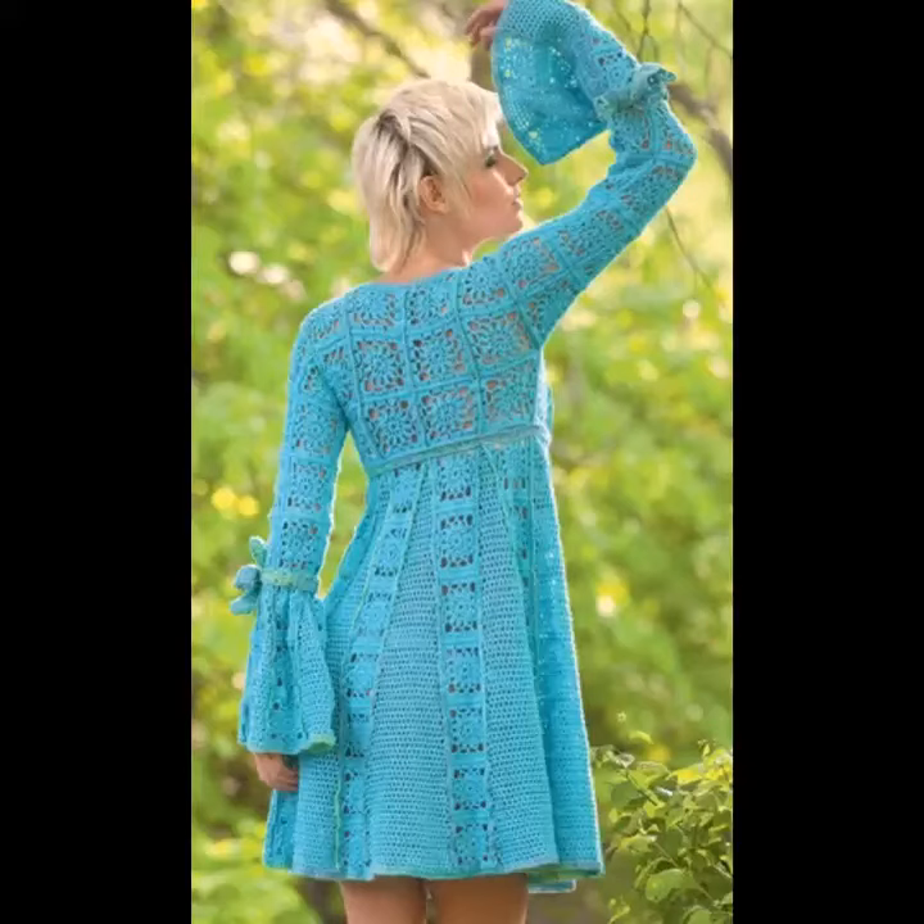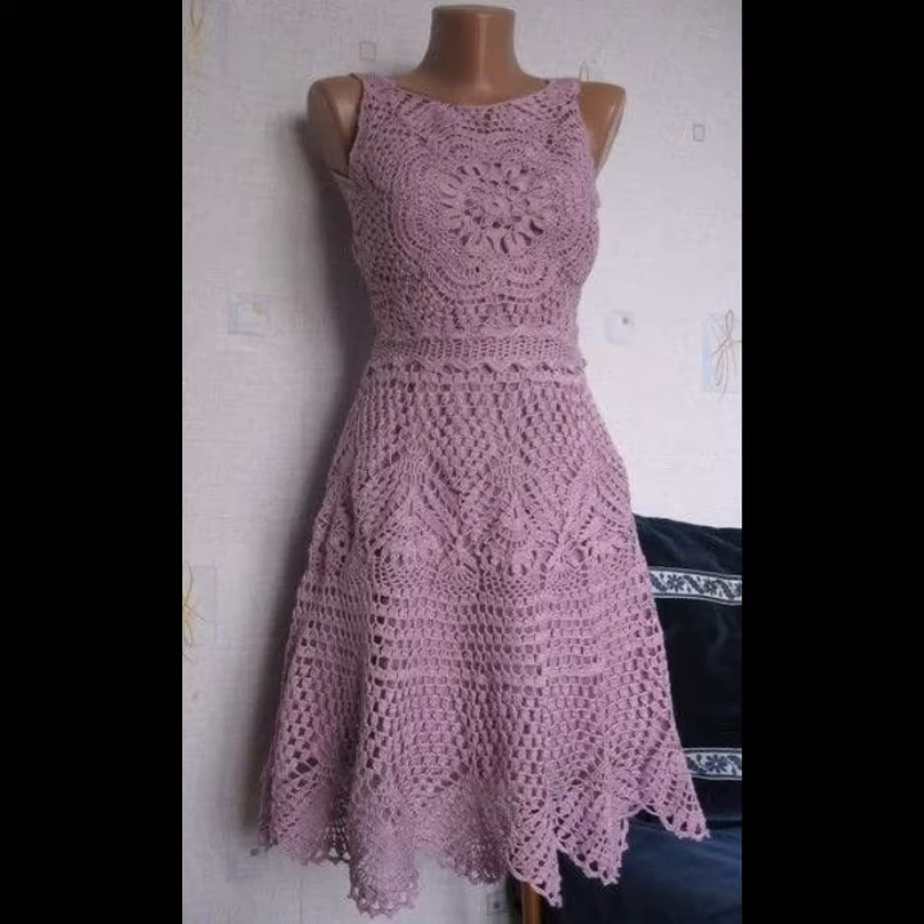Hello viewers, welcome back to my YouTube channel. How are you? I hope you're fine and taking care of yourself. Today in this video I am going to show ideas and designs about crochet and knitting kneel.